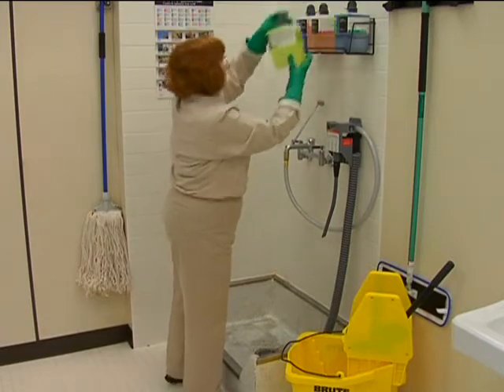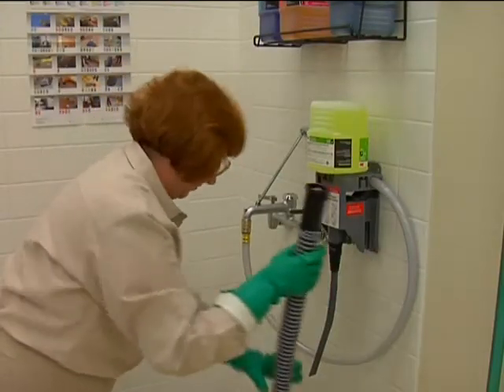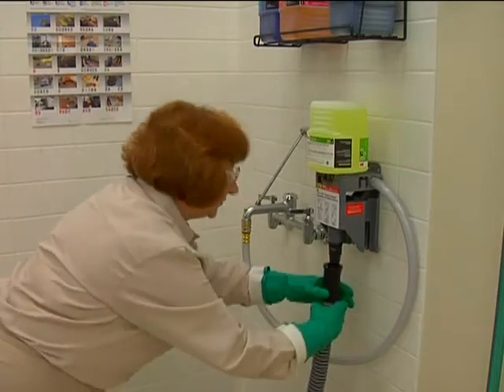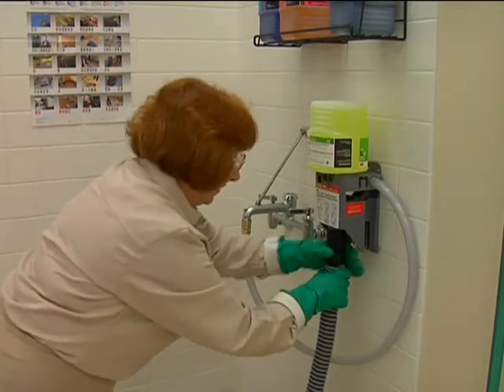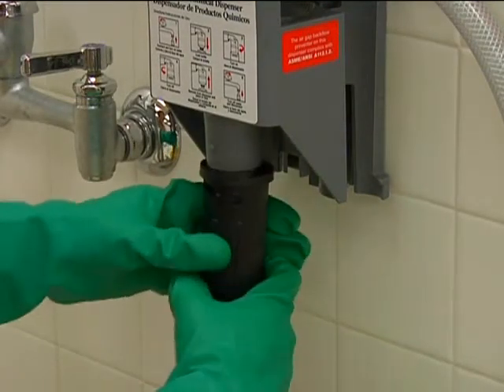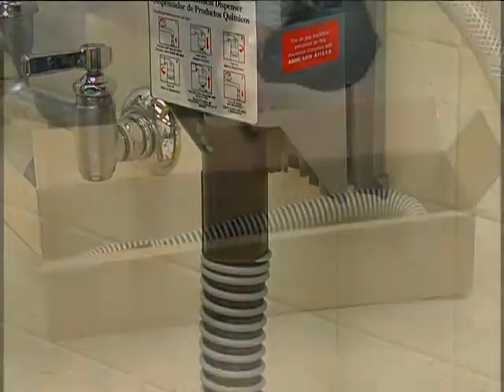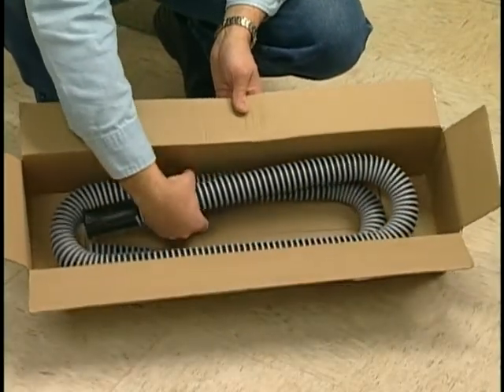To fill mop buckets, first select the proper chemical by looking at the label. Next, attach the large hose, which hangs on the side of the dispenser when not in use. You don't have to remove the small dispensing tube — slide the large hose right over it, line up the notches, and twist clockwise until snug.